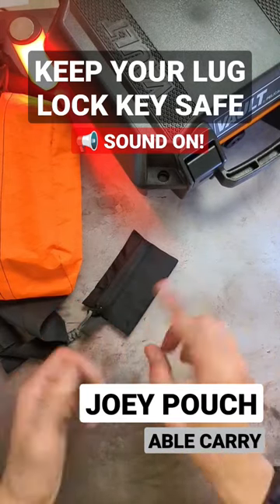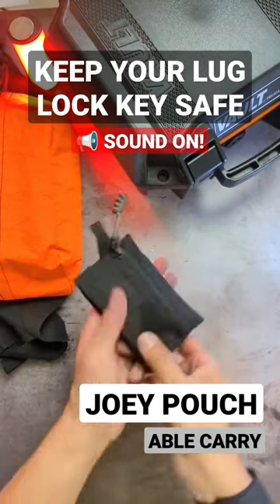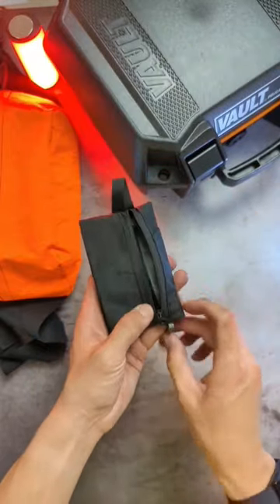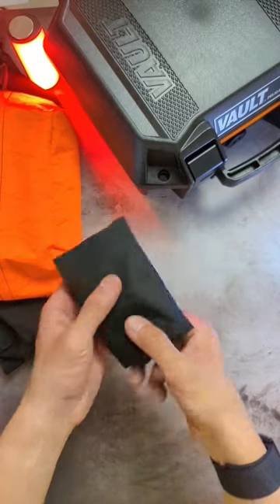I just got done fixing a flat tire. I'm not doing it for the views. My hands are super dirty from the tires, but this is a great pouch to store your lug lock key for your tire. Just throw this in the pouch, then throw the pouch into the glove compartment or the center console, whatever's easier for you to remember.